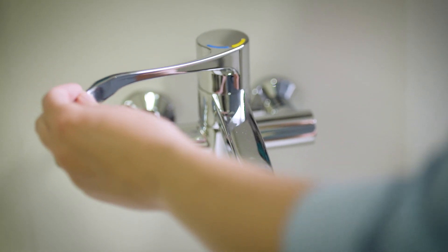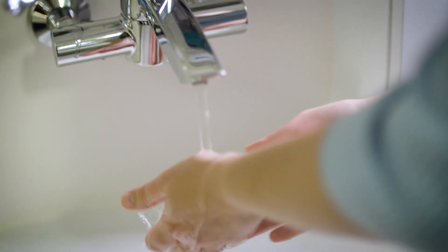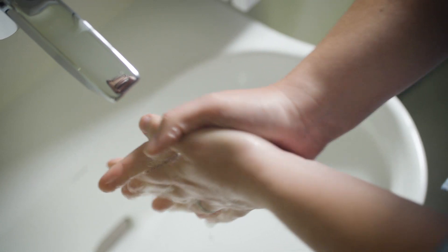Hi, I'm Samantha, and I'd like to talk to you about one of the best ways to stop the spread of germs and viruses, including the coronavirus. It's good hand hygiene, and that's in your hands. Washing hands with soap and water for at least 20 seconds is the best form of hand hygiene.